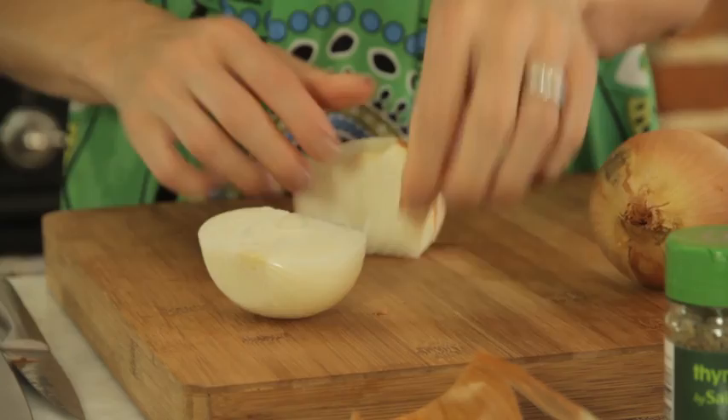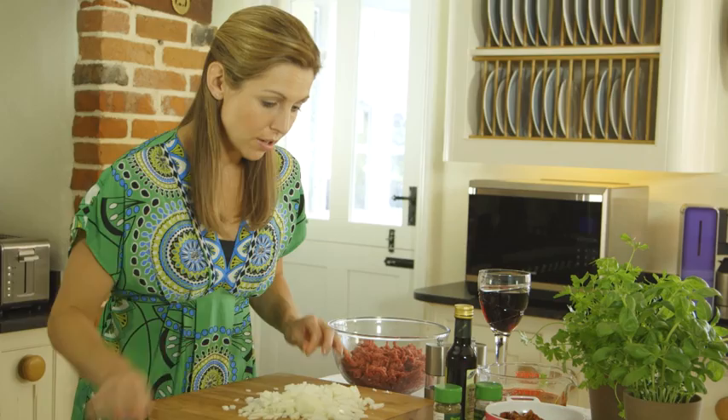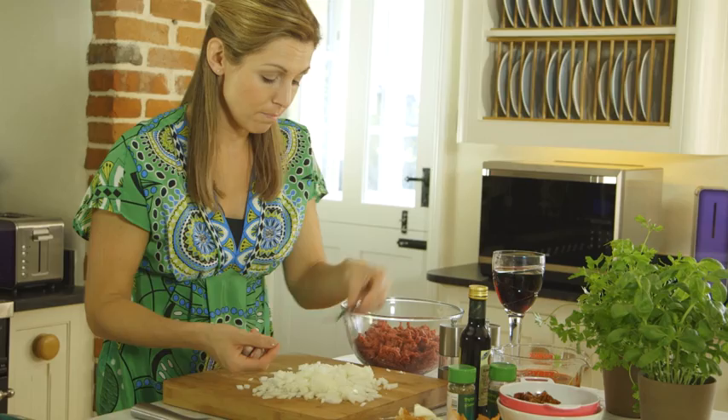To start our tasty bolognese sauce, I'm going to just finely chop a couple of onions. In addition to the finely chopped onion, I'm going to put in some garlic — three cloves of crushed garlic — and also some bay leaf.